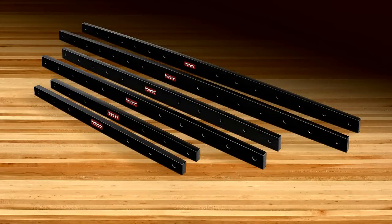Woodpecker's clamping calls are machined in three lengths — 24 inch, 36 inch, and 48 inch — and are sold in pairs.